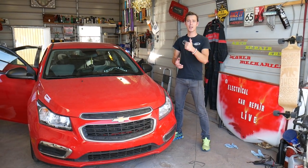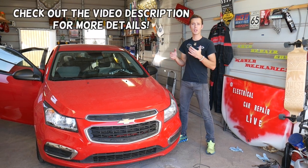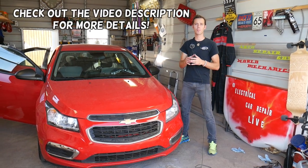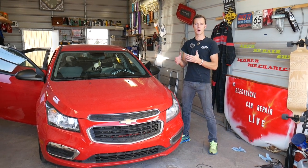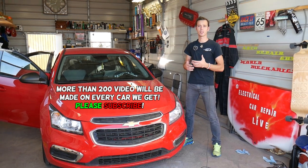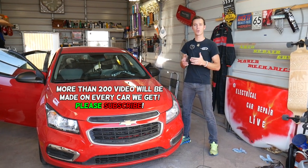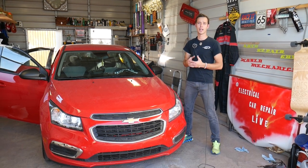Hey guys, welcome back to Auto Repair Guys. Thank you for watching and subscribing to the channel. In today's video we'll be working on a Chevy Cruze and we will show you how to remove or replace the front cigarette lighter, also known as the front power outlet. If your cigarette lighter or power outlet does not work and you replace the fuse and everything's fine, you need to check the connection or replace the socket, because sometimes they go bad.